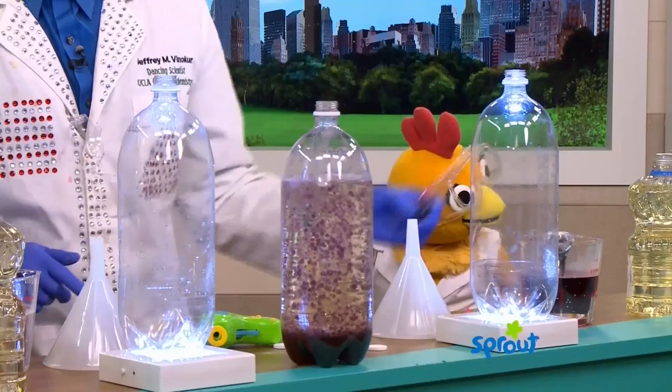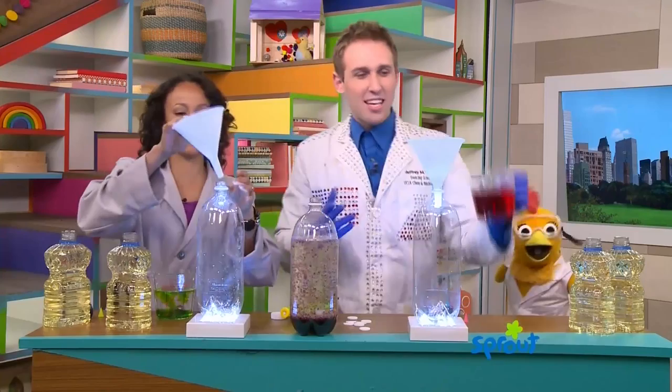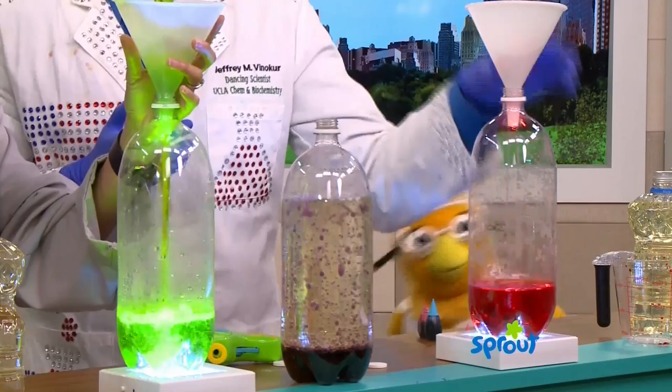Red. Oh, a lot. And now we're going to use the funnel to pour it inside the bottle. The funnel just makes sure we don't spill it all over the place. So now you take the red color and you dump it inside. There's a light on the bottom — it makes it extra pretty. Yours is kind of cool. This is awesome. I should have picked green.